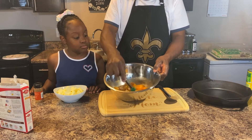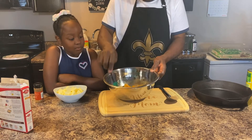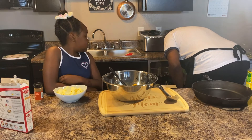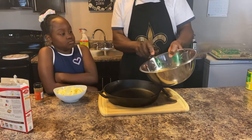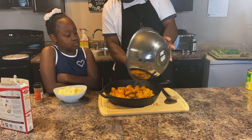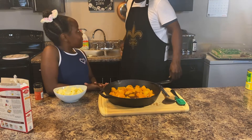Everybody does their peach cobbler different. I'm gonna mix it all in the bowl and then pour it into the cast iron skillet. I got my oven set at 410 degrees - you can do 400. We're gonna mix this up, then pour the peaches and all the syrup into the skillet. Make sure you have syrup for your peach cobbler. Go ahead and do a finger taste - tell me what it's like.